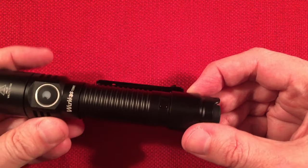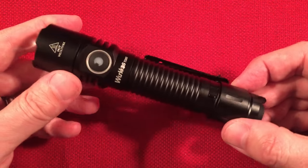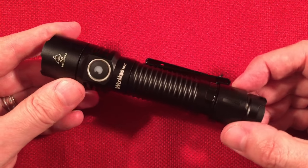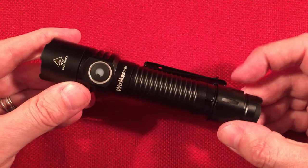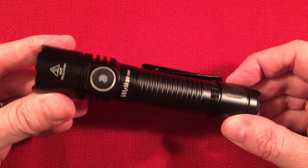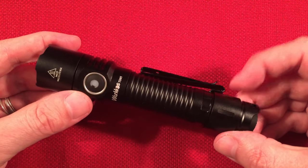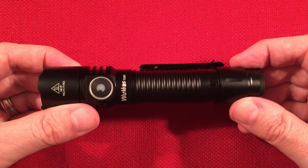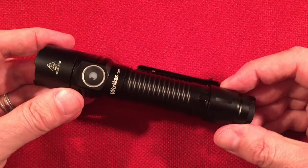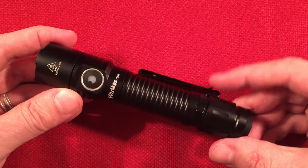I'd also like to see a moon mode — maybe half a lumen or one lumen. I know eco is 10 lumens, but even lower would be fantastic. I have one flashlight that lasts a month on half a lumen — that'd be pretty cool. But that's about it for the dislikes and wants on this flashlight.